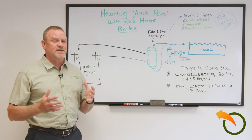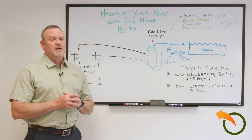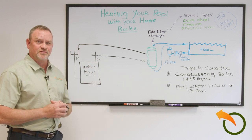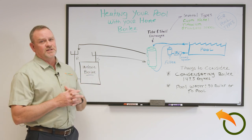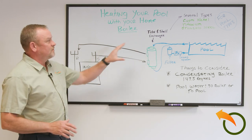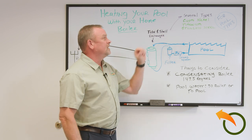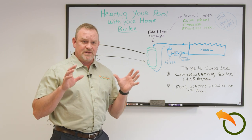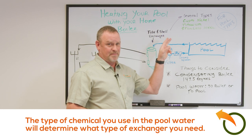There are a couple of things you need to take into consideration. The tube and shell fundamentally works like a boiler, doing the same thing but using a fossil fuel — propane, oil, or natural gas. One key thing to consider for heating a pool is what kind of pool you have. If you have a saltwater pool, a natural pool, or even a chlorinated pool, it's important to order the heat exchanger based on that specific application.